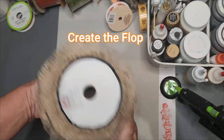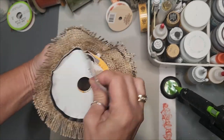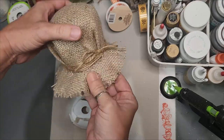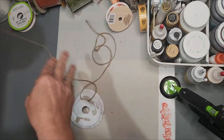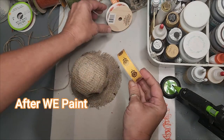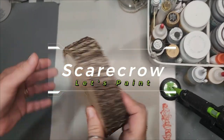To create the flop of the scarecrow hat, fold it together and remove the cardboard round to get the floppy effect. In this indentation I'm removing some jute twine that I didn't want. After we paint the scarecrow, we'll finish the hat. So let's paint the scarecrow.